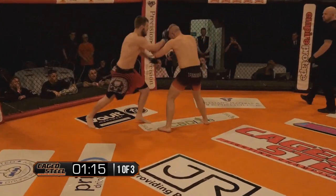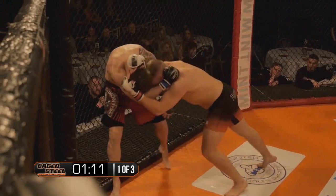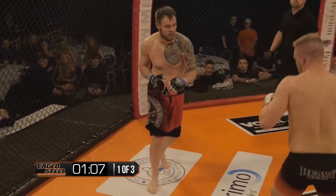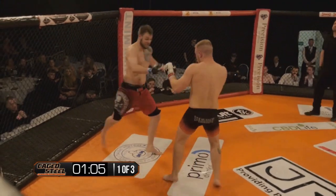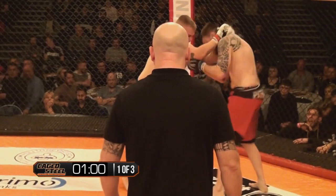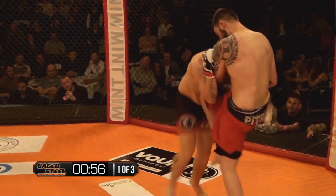Good shots getting through — repetitive knees just keep landing and taking the breath away. Cooke needs to get some distance and take the centre. Nice right hand counter, and another one lands. I think Cooke might have landed enough now to start turning the tide.